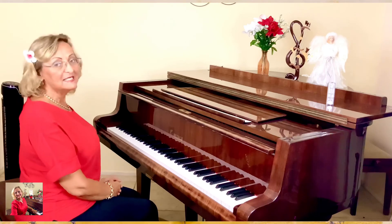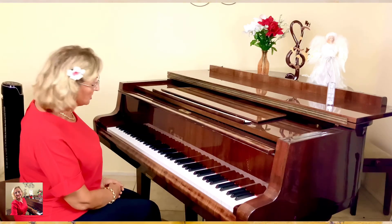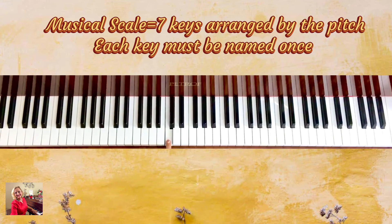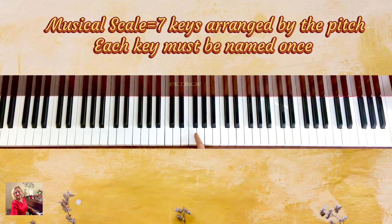Any scale, every scale, is a series of eight keys arranged by pitch. In C major, it starts with C and ends with C, and we go playing them one after the other all the way through. From C to C, we have seven keys — one, two, three, four, five, six, seven — plus the last one that is a repeat of the first. That's why it's a scale arranged by pitch: C, D, E, F, G, A, B, C.